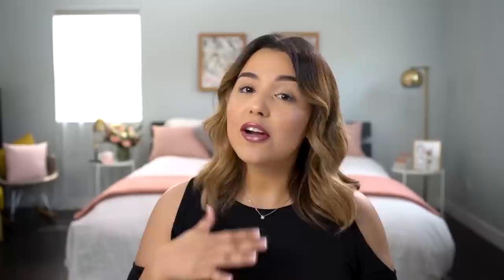Today, I'm going to show you three different metallic lip looks that are super trendy right now: an earthy metallic, a nude metallic, and also a silver metallic. These are really awesome ways to change up your look from day to day, so I definitely recommend experimenting. You never know when you may find your new favorite. Okay, let's get started.